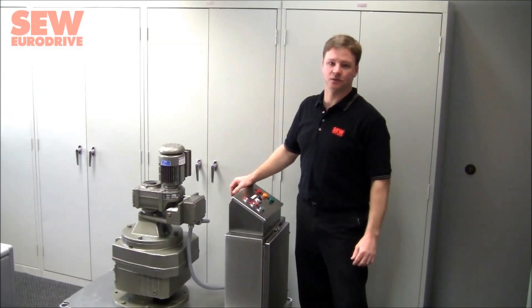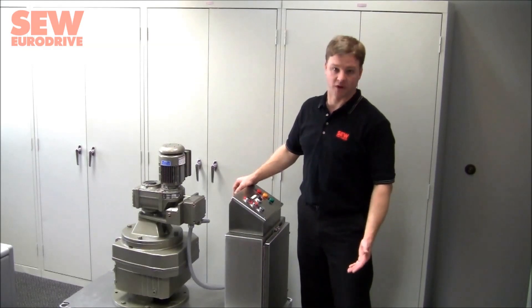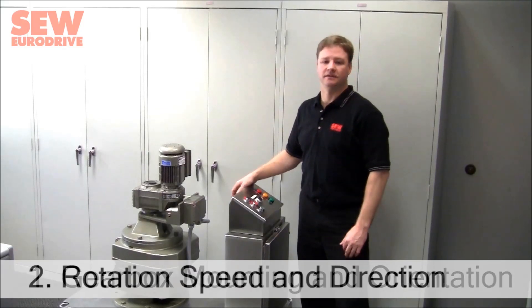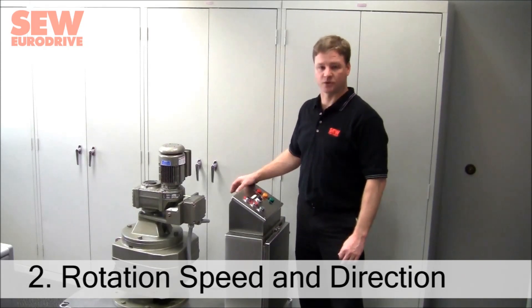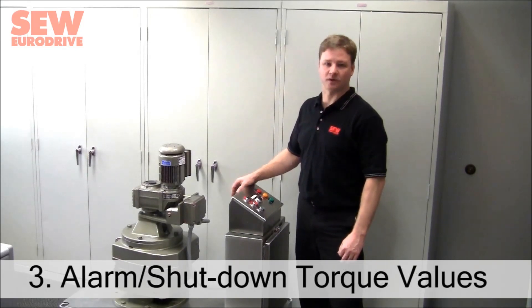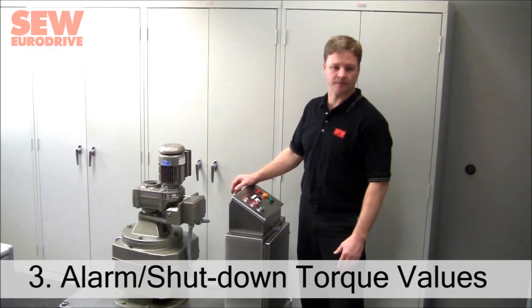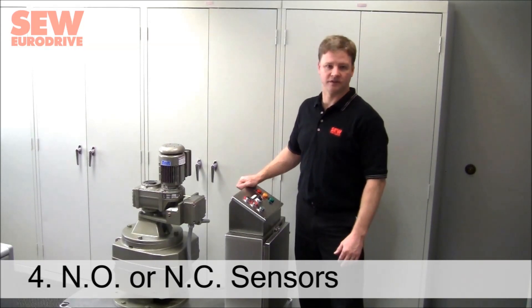Now that you've seen how the TS torque monitoring gearbox system operates, we need to answer a few questions to design a system specific to your application. First, we need to know the desired gearbox mounting orientation — whether inline, 90 degree, foot mounted, flange mounted, etc. Second, we need the desired rotation speed and direction, and whether torque sensing should be unidirectional or bidirectional. Third, we need the desired output torque values for alarm and shutdown, with alarm torque typically set at 70 to 90% of the shutdown torque. Fourth, the sensors we typically supply are normally open, although normally closed can be supplied if it better fits your application.